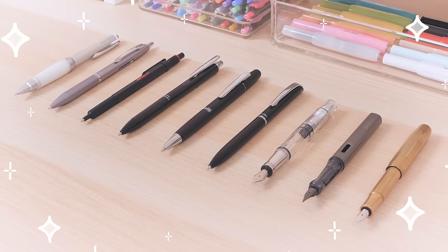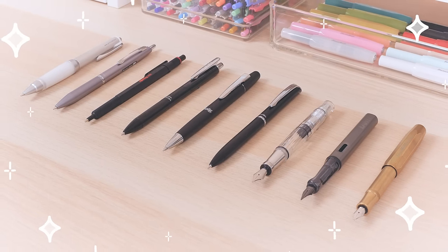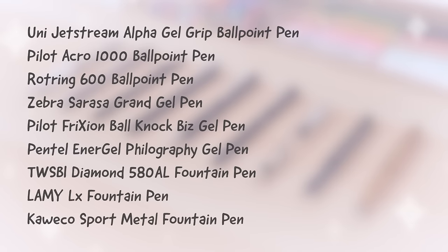Which one of these upgraded pens would you add to your pen case? Let us know in the comments below! You can find all of these pens and more at JetPens.com, the place for stationery lovers. Thanks for watching!